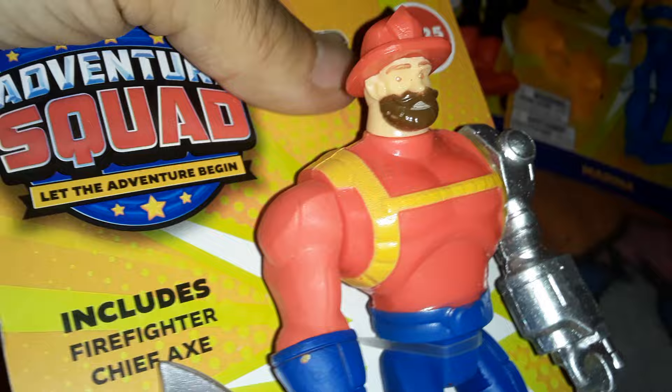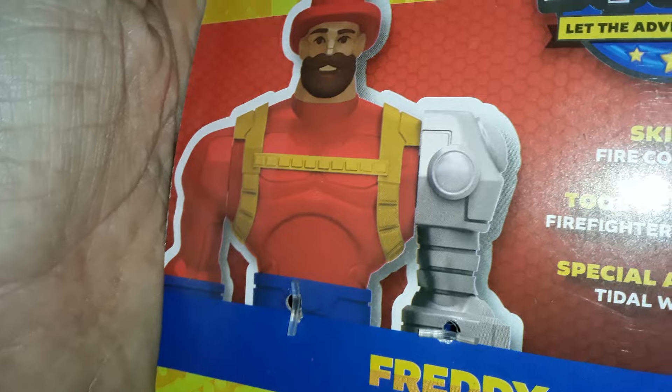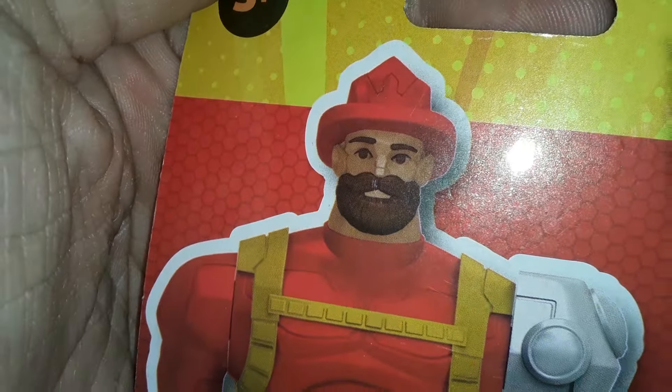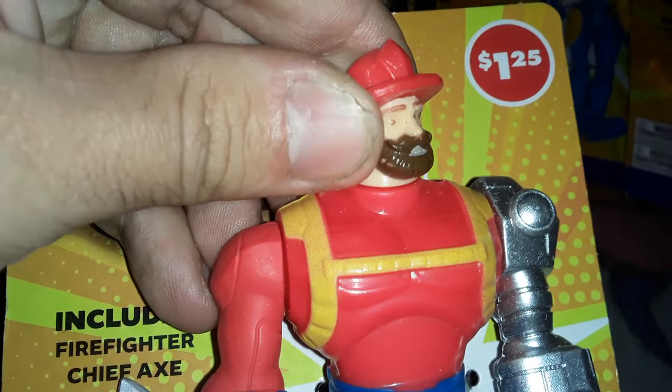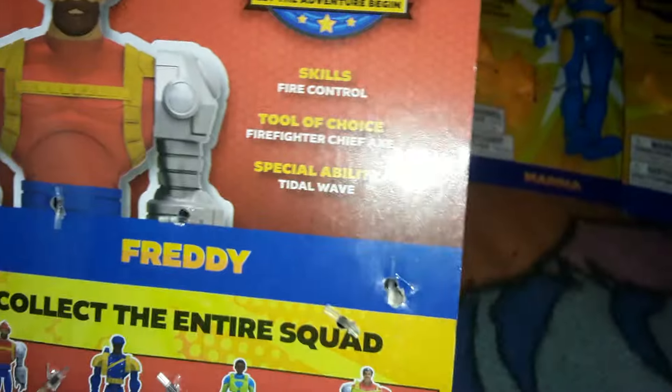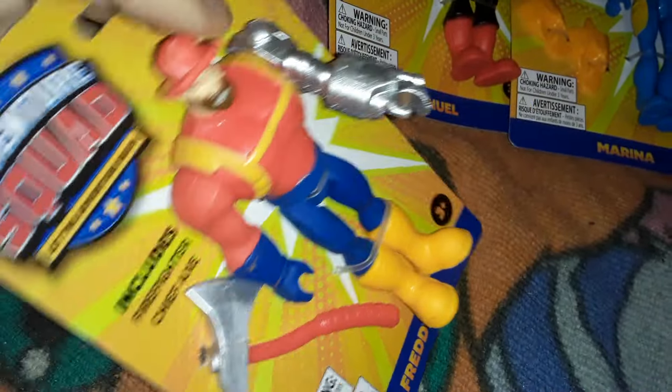Face details are okay. Although on the back you can see a CGI render of what he's ideally supposed to look like. The eyes and eyebrows are all dark brown, same as his beard, but on this one they're lighter brown, so he kind of looks surprised all the time. Skills: Fire Control. Tool of Choice: Firefighter Chief Axe. Special Ability: Tidal Wave. Wait, what? So, can he summon water or something? He has little water gun cannons on his robot arm! What is this guy's story?